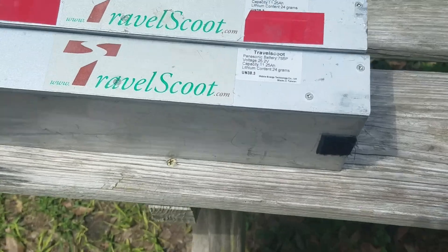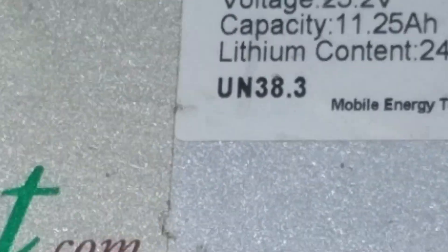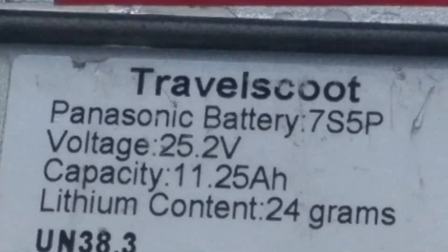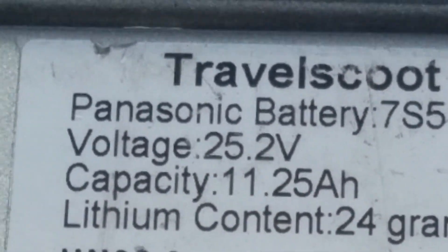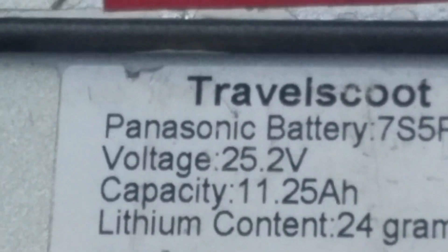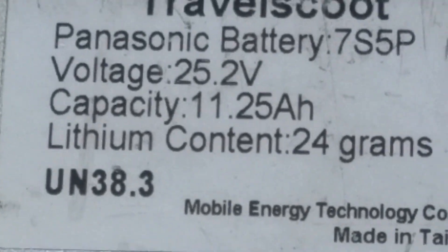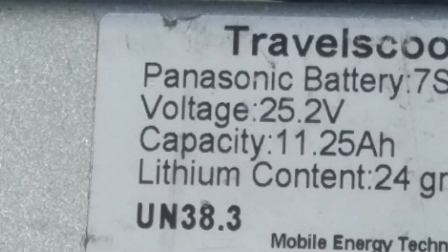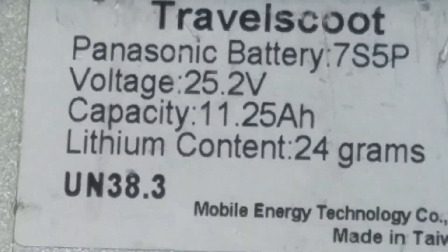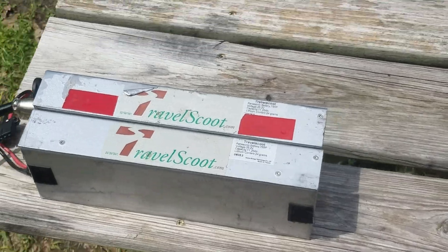Let me zoom in here, I'll show you how big each battery is. I'll put my glasses back on. Twenty-five point two volts, capacity eleven point two amp hours. I got two of them. Nice gravel scoot.